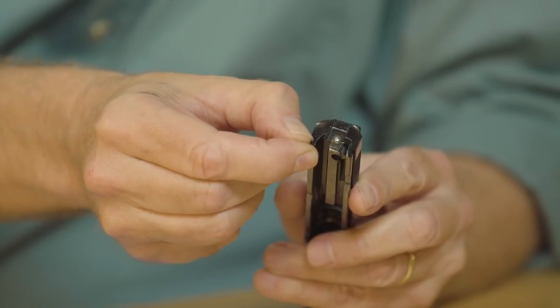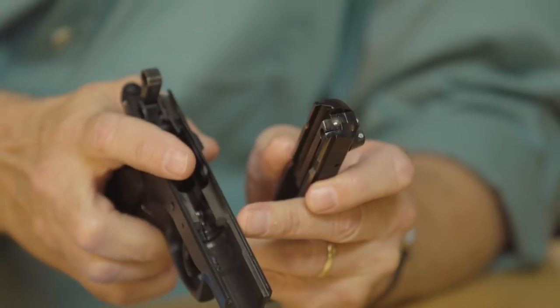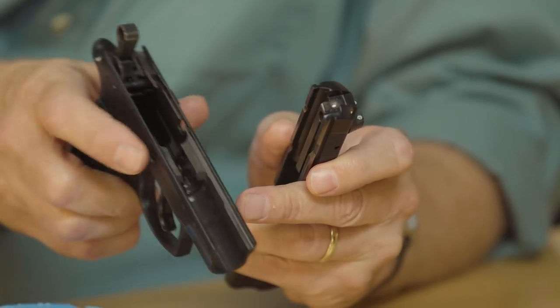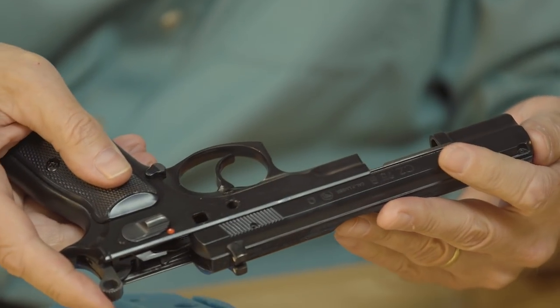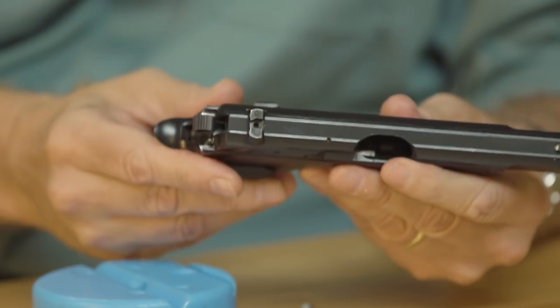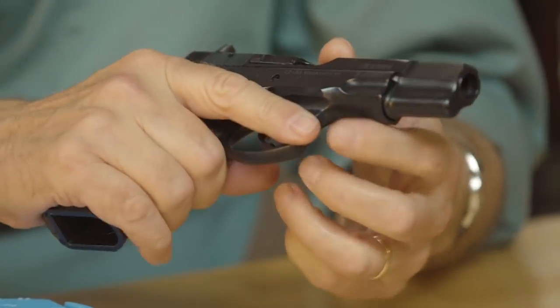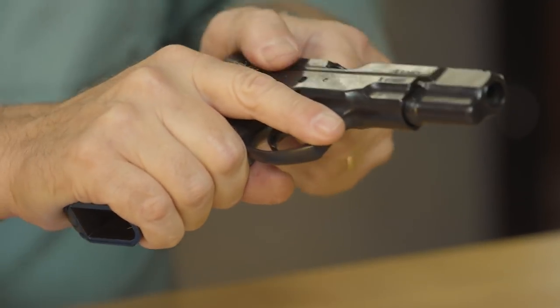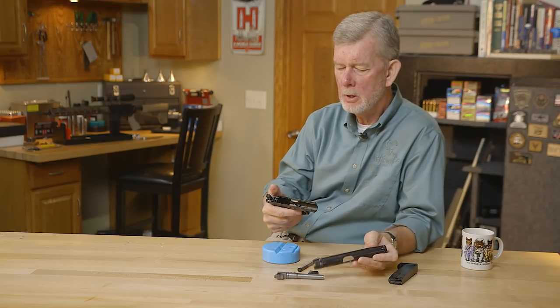One thing you'll notice that's a radical departure from Browning designs is that the outside rails are on the slide, and the inside rails are on the frame. So when you put the two together, the frame wraps around the slide — very smooth. You do lose a little bit of your cocking serrations up here, but the feel and the ergonomics are well worth it. Very nice, very thought-out design.